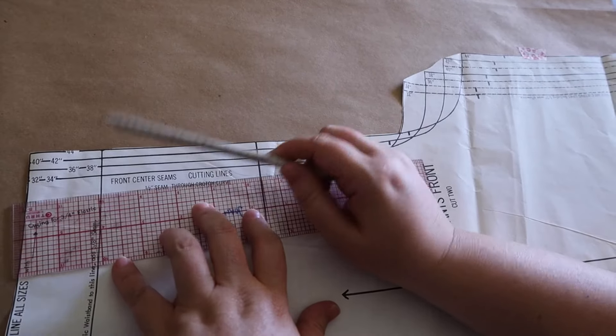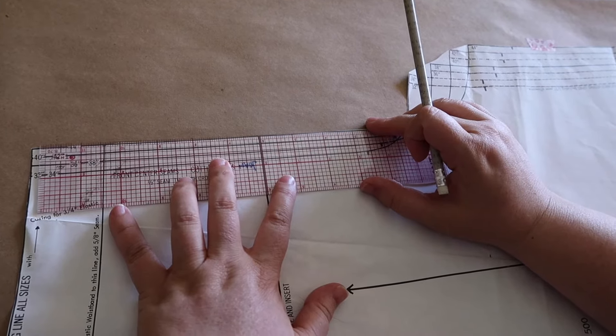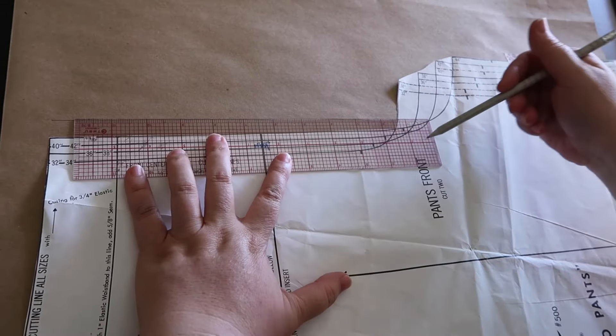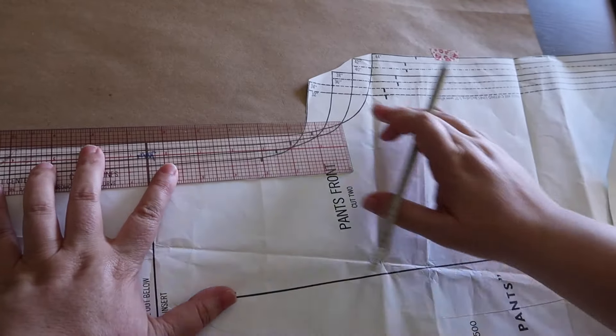Let me show you how that looks going on the crotch pattern — there's a whole bunch of lines all together and it looks like spaghetti. Here's all of our crotch seams. I cut it off at 44 because there's no more pattern. Each one of these lines is a quarter inch, so I need to do three quarters of an inch to get my 50 inch size.